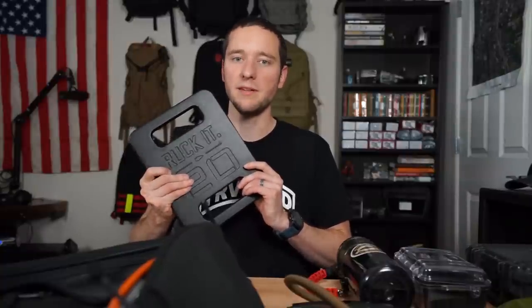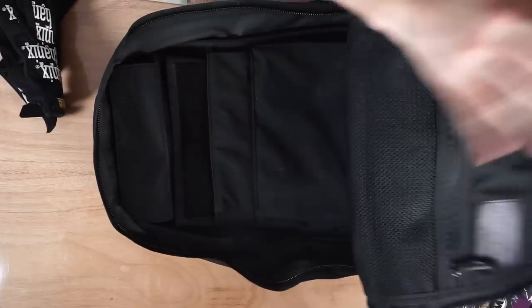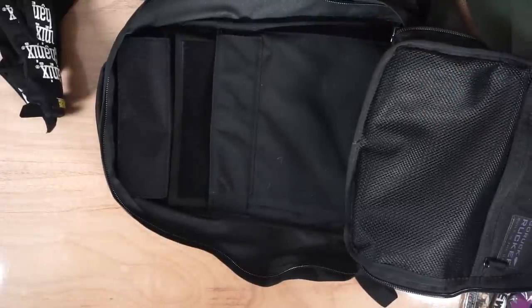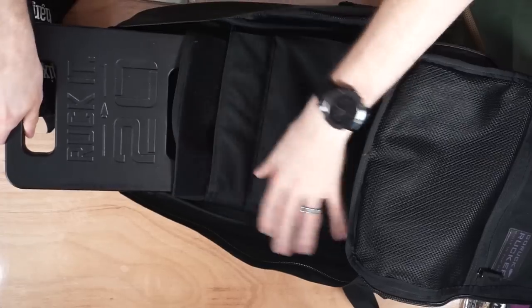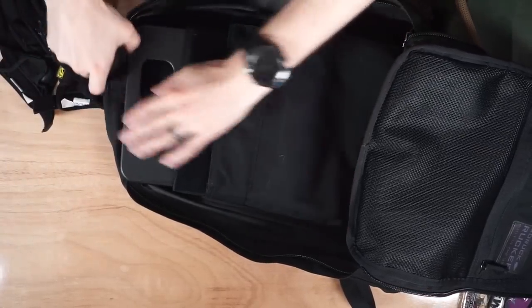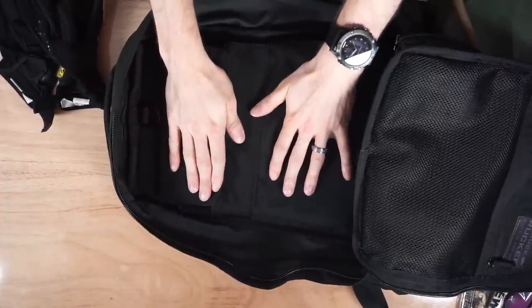If you don't own a ruck plate, don't worry about it — bring a 20-pound dumbbell, 20 pounds of sand, 20 pounds of something for your backpack. If you do bring sand, make sure you tape it up really nice because if water gets in there you're in for a horrible time. We're going to start packing this ruck as we move through all the pieces of gear. The Rucker 2.0's expert plates slide right in the top — ruck plate in the plate pocket.